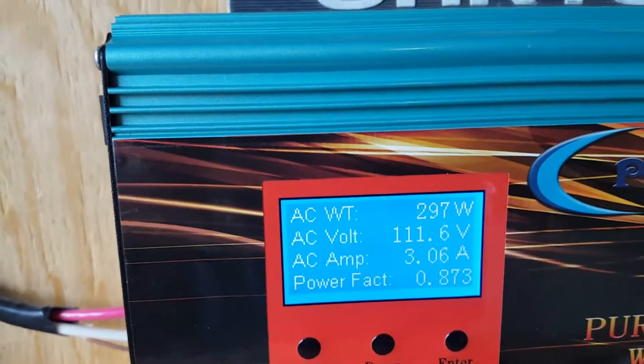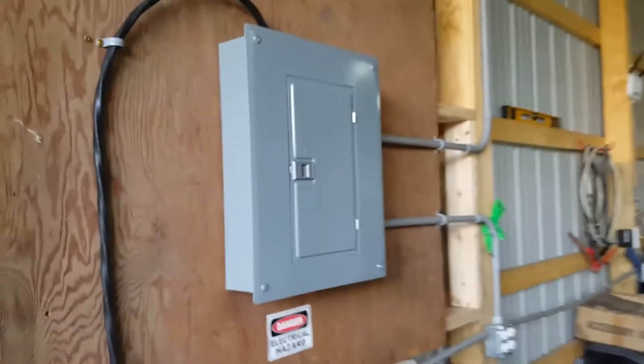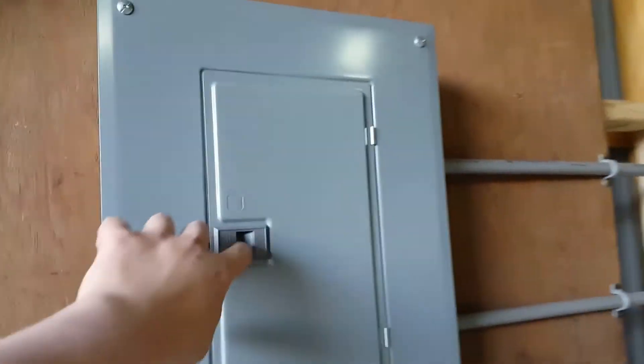Right now I just have 300 watts because the lights are on. It's hardwired in, loops around, and goes into my panel here. This panel just has four circuits right now.